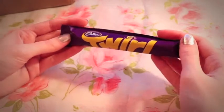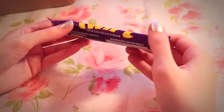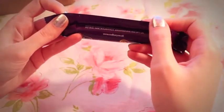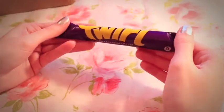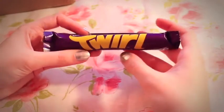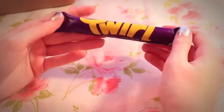We have this Cadbury Twirl Bar — Milk Chocolate Finger. They're from the UK, made by Cadbury Ireland. It's just milk chocolate with no other flavor. That might be kind of nice actually. I kind of like this size too, because I usually can't even finish a chocolate bar — it's nice to have just something small.